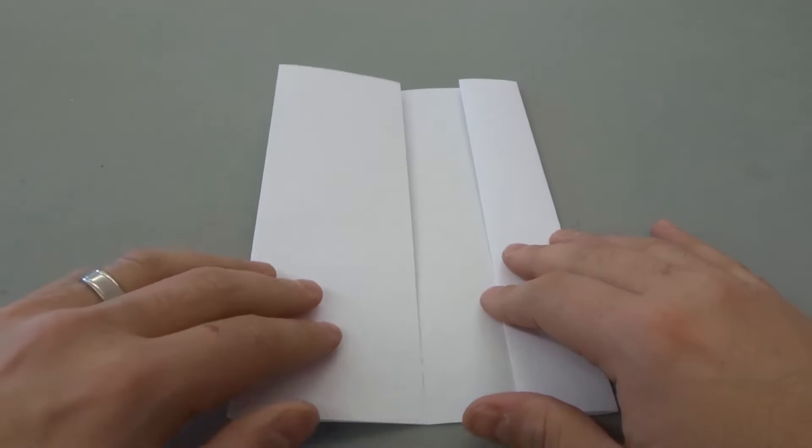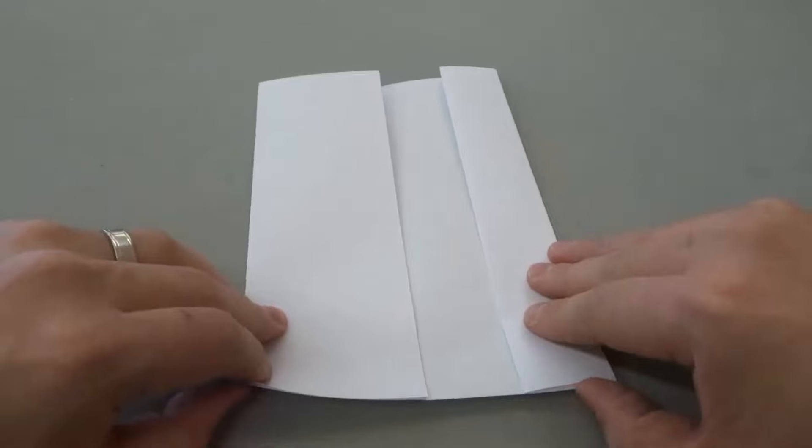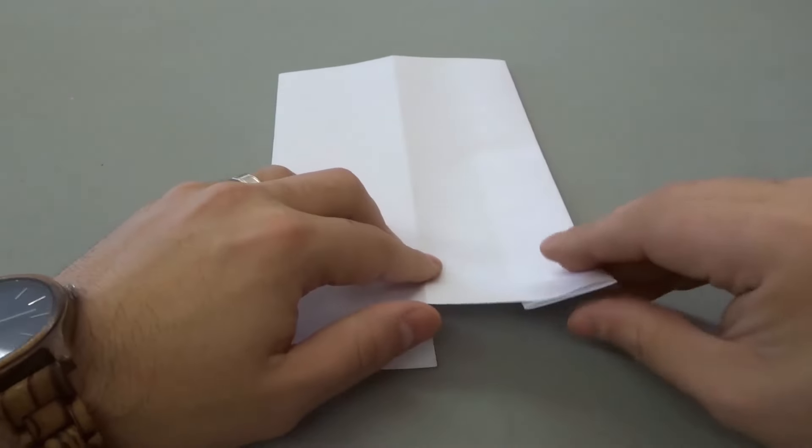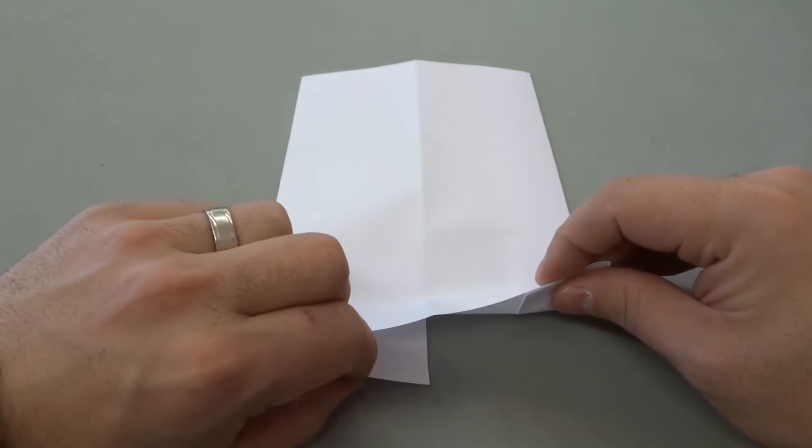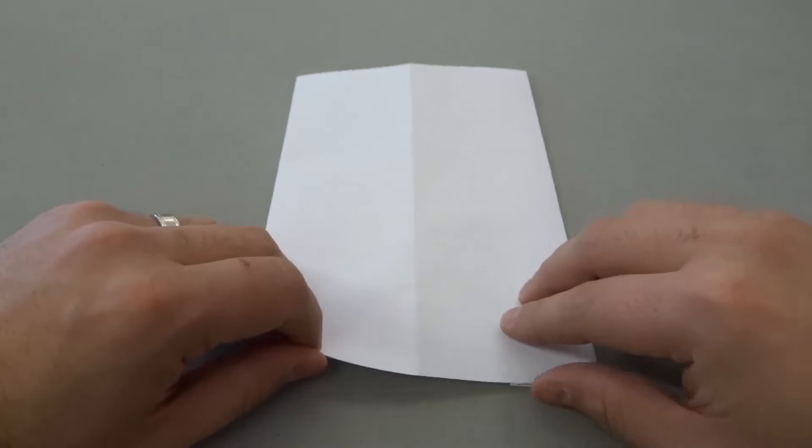Now we're going to take this and flip it over just like that. When you look at it, your double-folded edge should still be on your right and your half-folded edge should still be on the left.